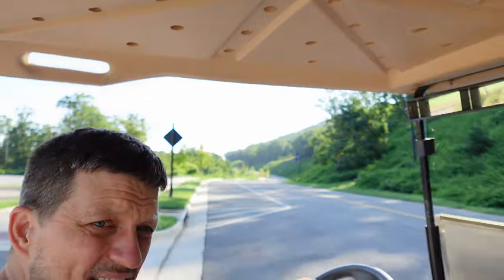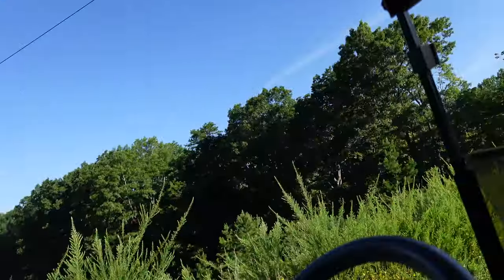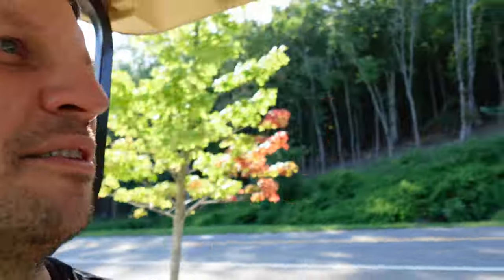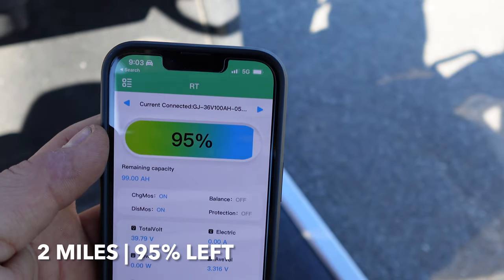This is a private road, actually marked for golf cart use. We've got regen set to zero and everything else set to factory. The terrain is not flat — it's the side of a mountain, fairly gentle, but definitely not like a golf course, so take this distance with a grain of salt. It's two miles on the dot back to the truck. After two miles we've used 5% of the battery — we're at 99 amp hours out of 100. I think I'll be here a while.